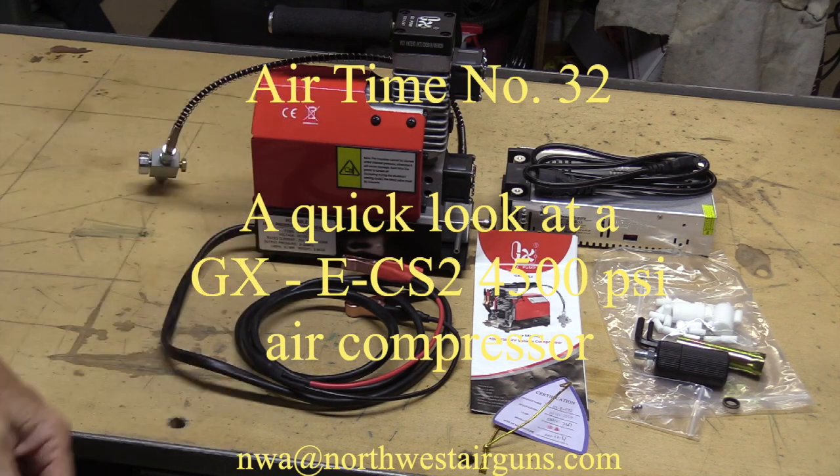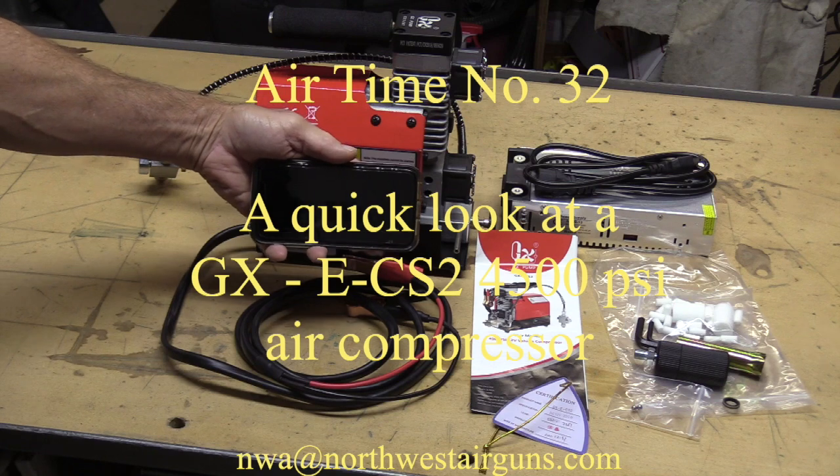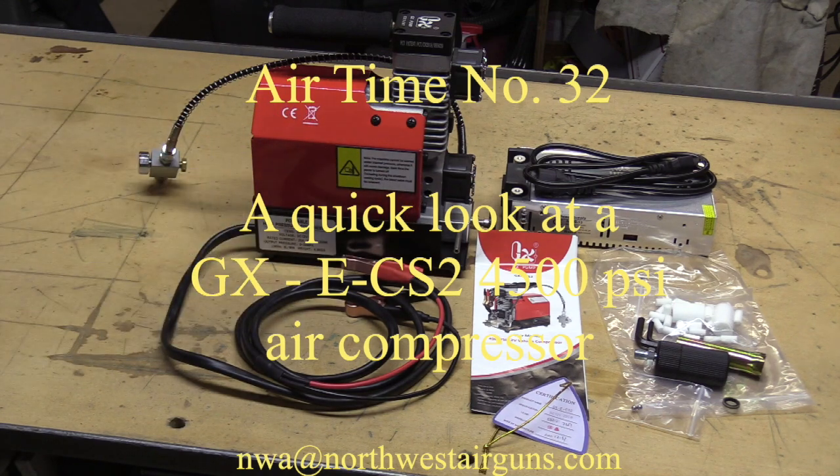This is a GXECS2 high power air pump and compressor. We use this to fill air guns and paintball guns and stuff like that. Just for reference, here's my iPhone — that's how big this thing is.